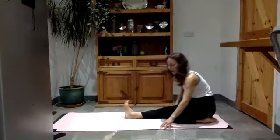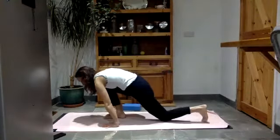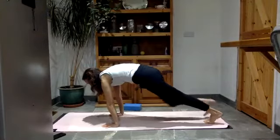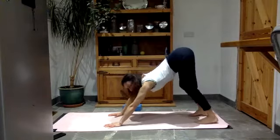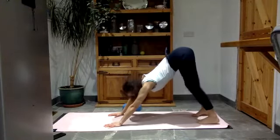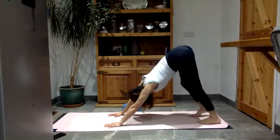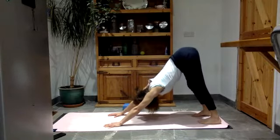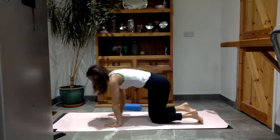Step back onto that right leg, take the block to one side. Tuck the back toes, lift your back knee, take your right foot to the back and lift the hips up into your down dog. How's that right leg feel compared to the left? Have a little wiggle, just play with that, feel it out. Then lower the knees to the floor.